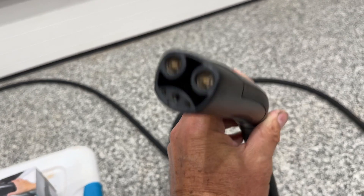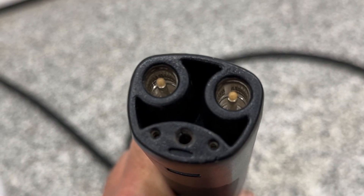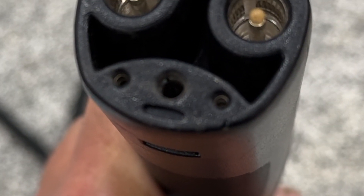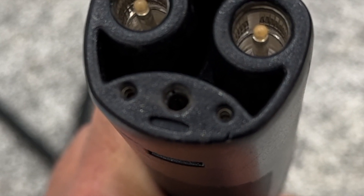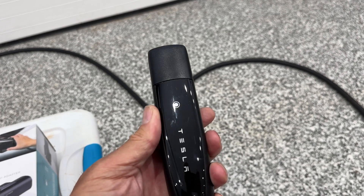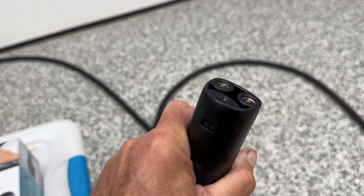This is a NACS connector — North American Charging Standard — it's Tesla's connector and it's been adopted industry-wide. It's quite elegant: there are two high-voltage, high-current connections that work both in DC and AC, a ground in the center, and on the left and right are signal pins to ensure the connection is properly made to the vehicle before power is applied.